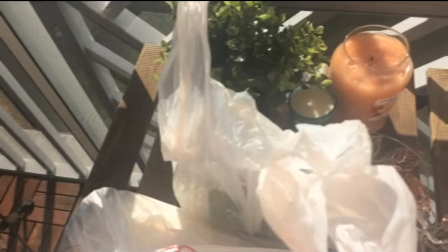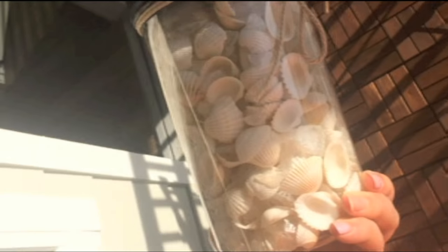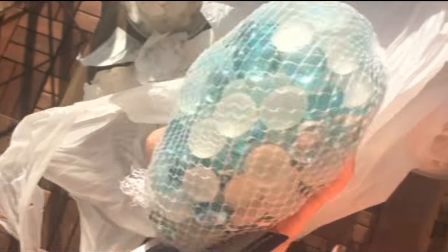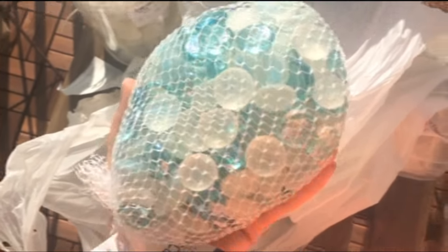I went to HomeGoods and found these which are really pretty — they're seashells and rocks, just really pretty, and these were only $5.99. They're sparkly in the light. I also wanted to add some blue since most of our decorations are neutral with a splash of blue, like a sea theme. So I got these really pretty sea glass inspired pebbles that I'm going to mix in with those.